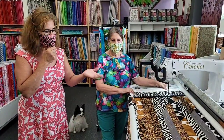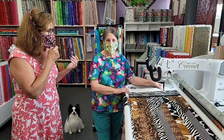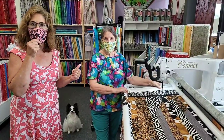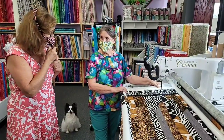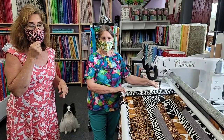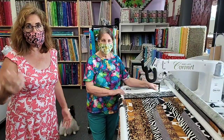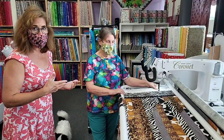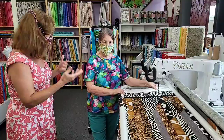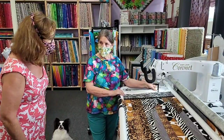Since the poor baby sits here unoccupied most days, I asked Rose if she would be willing — because Rose is a quilter — to free motion quilt my quilt for me and show customers when they come in. And I thought it would be a great Facebook Live, so I'm going to let Rose take over and share the features of the machine and show them how good she is.